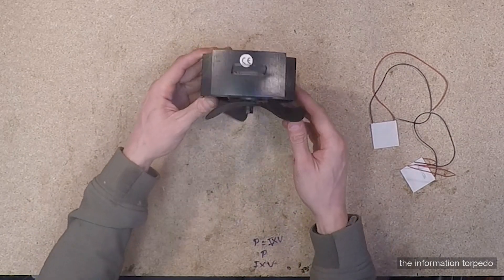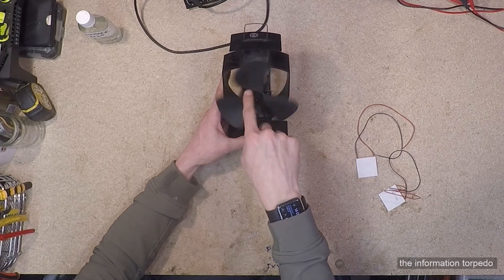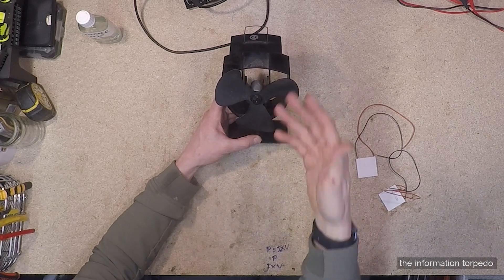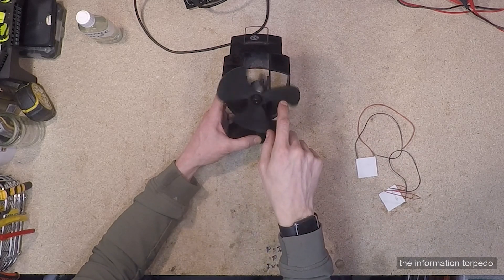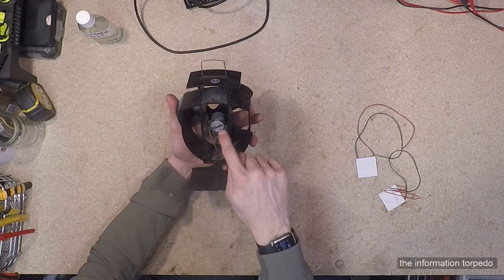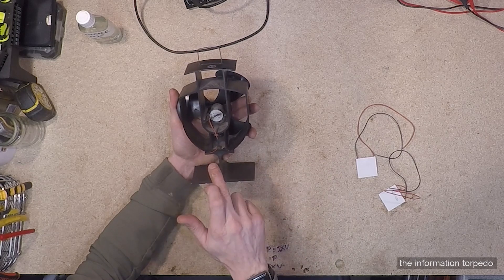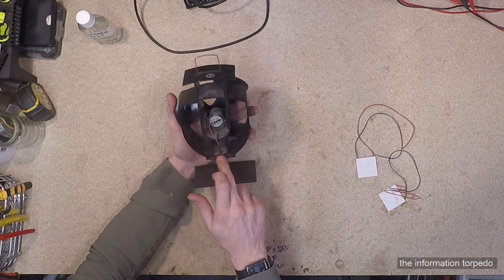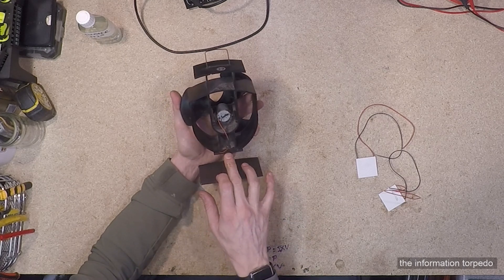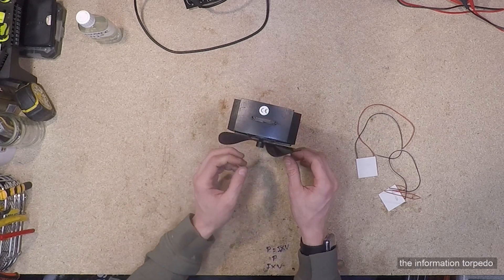My dad's had this stove fan for a while and the problem is you put it on the stove, the fan spins around and blows all the trapped hot air around the room — but this one has decided to break. The only electrical components in it are the motor, the peltier, and the wires connecting them. Most of the time the problem is in the peltier area — either the peltier is damaged, the cables are damaged, or the motor is worn out.